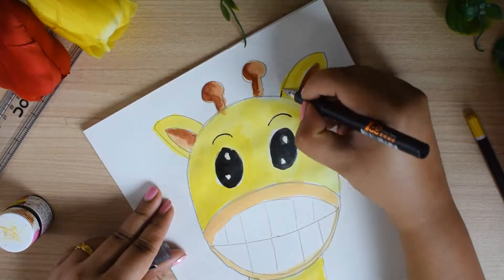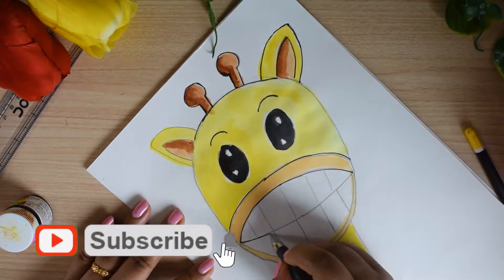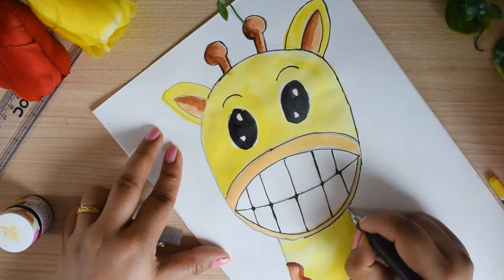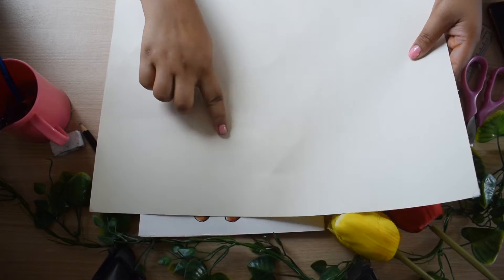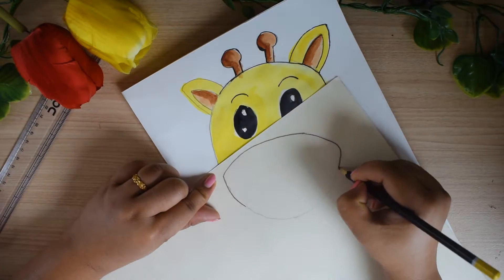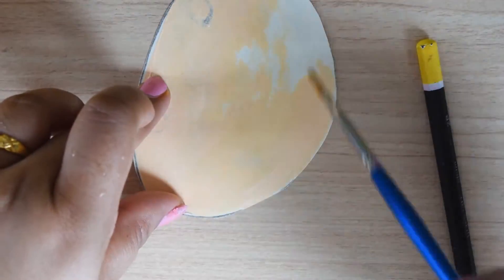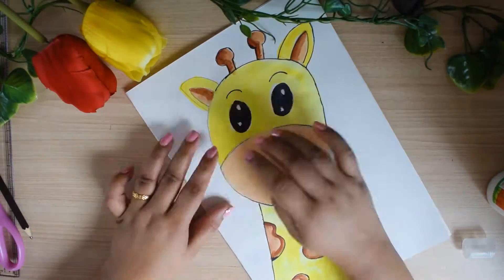Next, you will need a marker to outline your drawing — this will give it a more clear look. You will need one more white paper and cut it according to the mouth size. I put it in the sunlight for tracing, gave a mark on the paper, and now I am cutting it out. After cutting the mouth shape, you need to color it with skin color. I finished coloring, and I will apply glue only on one side — the top — and place it on the giraffe.